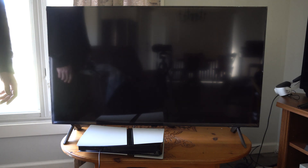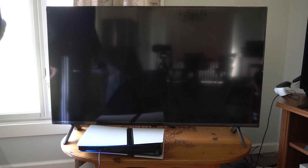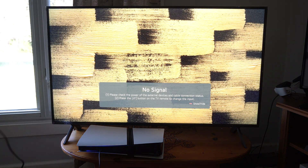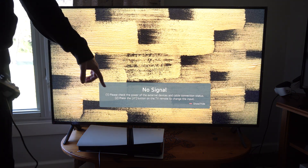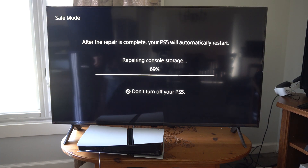Go to OK and it's going to bring us to a screen that tells us how long it's going to take. This should fix your storage issues that you're having with your PS5. It says Repair Console Storage — 6.5% and it's going quite quickly.